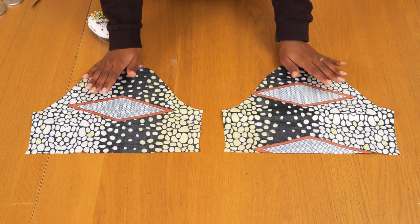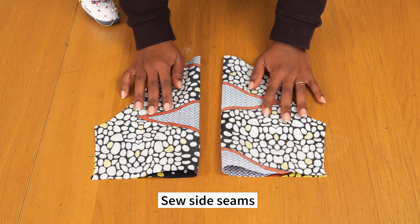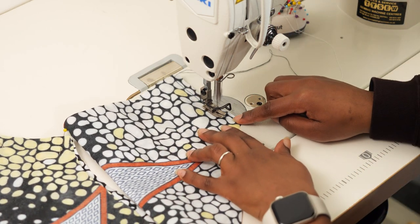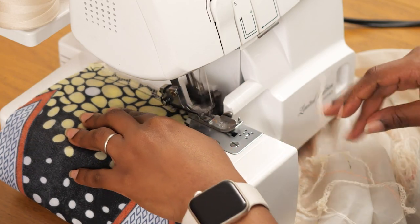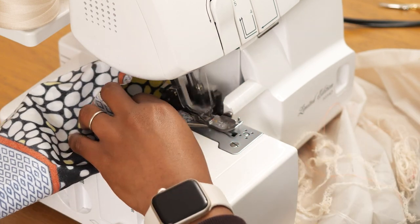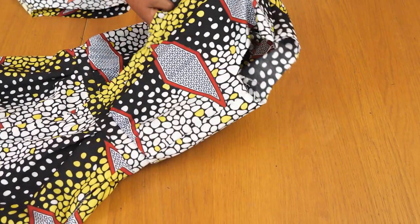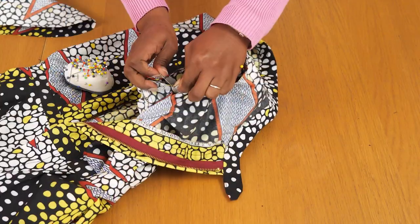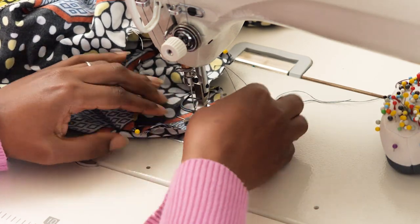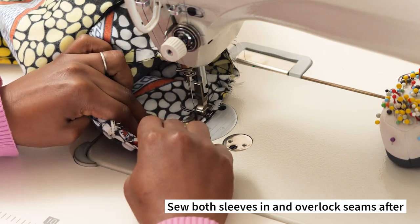I'm going in to add the sleeves into the armhole of the jumpsuit. I'm sewing the sleeves along the side seams first so I'm joining them in the round, since I've already joined the side seams of the top. Sewing on a one centimeter seam allowance, then overlocking that seam tidy - doing this for the left and right sleeve. I'm also overlocking the hemline so once the sleeves are joined I can just fold and stitch that away to finish the sleeve hem. I'm then joining the sleeve to the armhole - sleeve head to shoulder, side seam to side seam - matching up the notches and sewing on a one centimeter seam allowance for both sleeves.